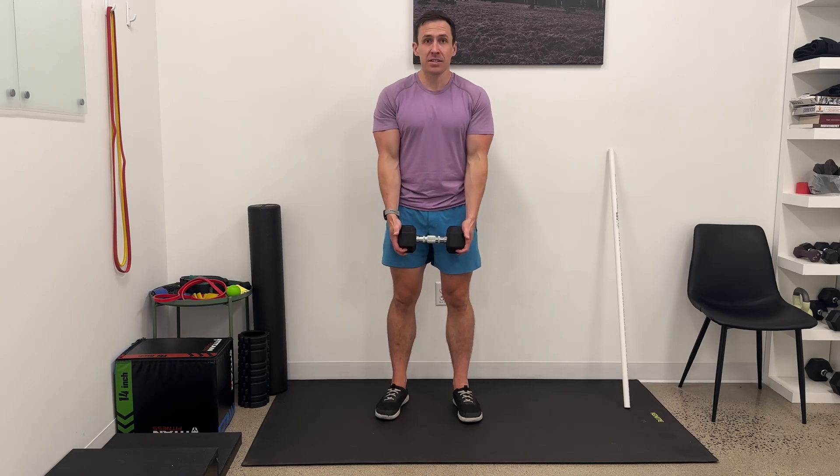This is a curl to diagonal press with a single dumbbell in two hands. I'm going to grab it like this, thumbs forward. I'm going to then curl up and press out in front, trying to keep my elbows right underneath my wrists.